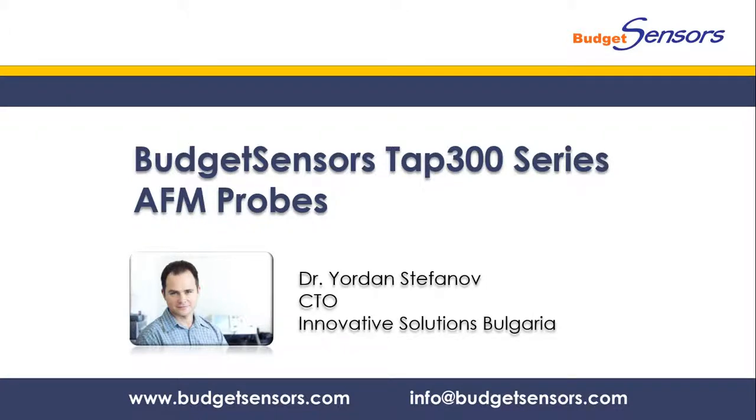Hello everyone, I'm Yordan Stefano from Budget Sensors and this is our screencast about the TAP300 series of Atomic Force Microscopy probes.